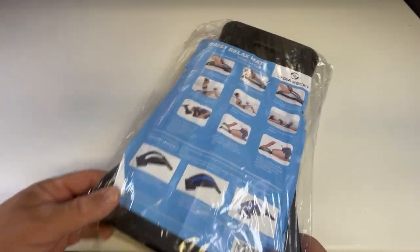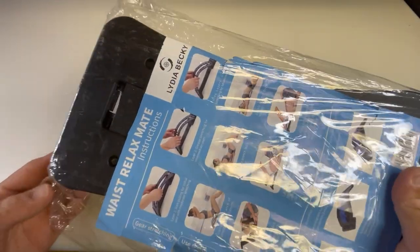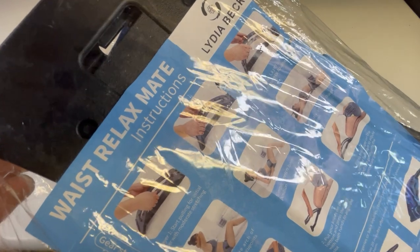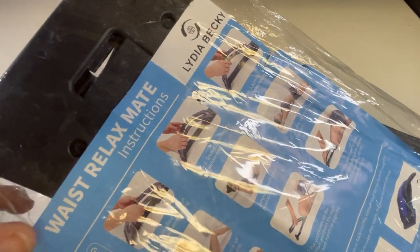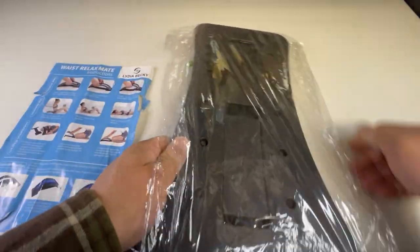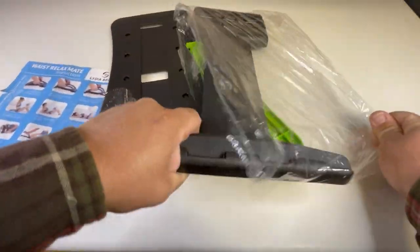We're back! What do we got here today? We got something I've already used once because when I got this I was like, my back needed some work. They call it the 'Waist Relax Mate.' These must be the instructions — by Lydia Becky, yeah. I already cracked this thing open and used it once, so we'll re-crack it. The unboxing is real.